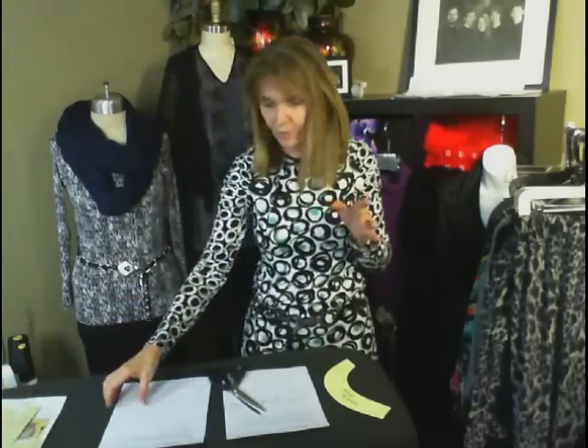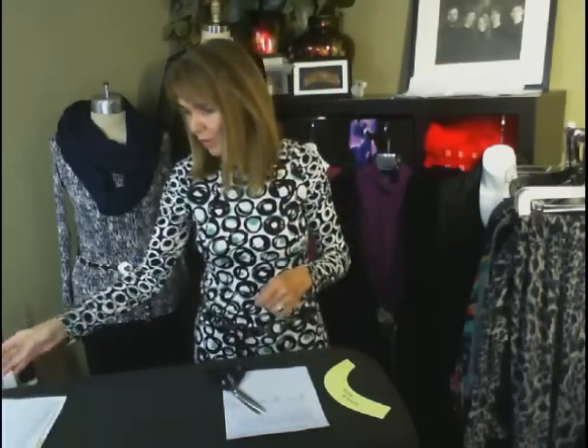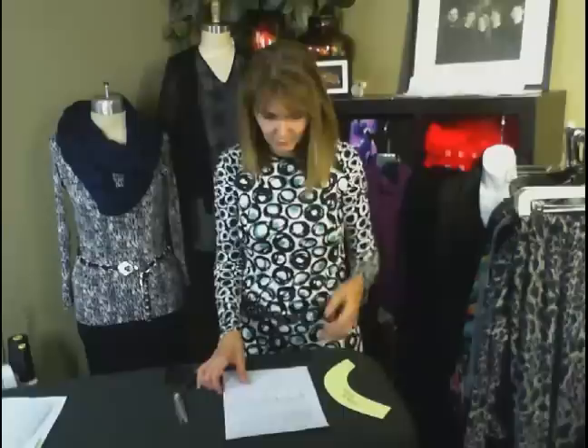So that was one thing I wanted to go over. Toril in Norway, hello — I hope that helps you. It will. Just go through the process, and if you guys have questions, let me know.